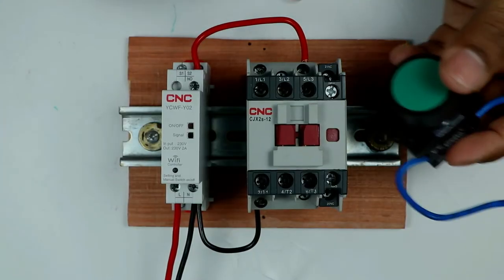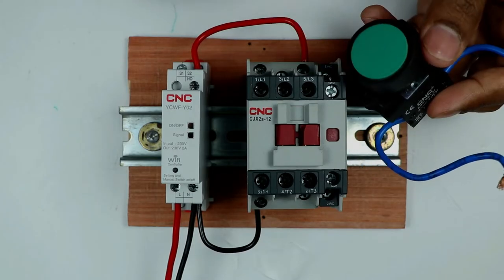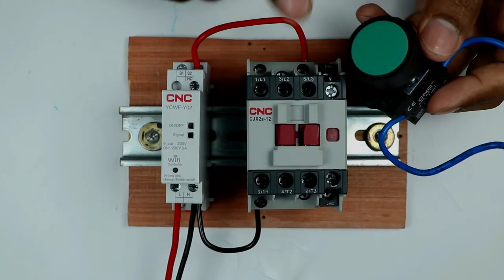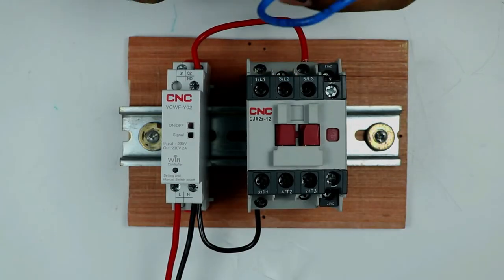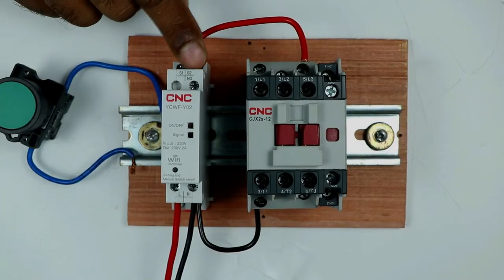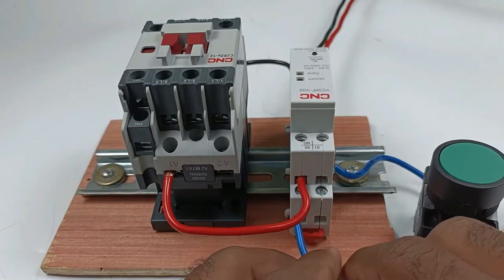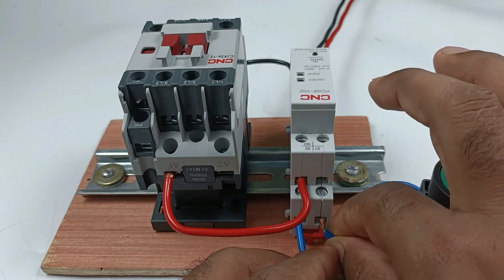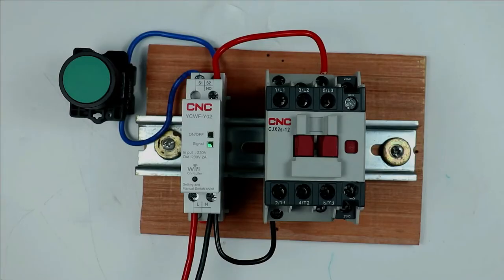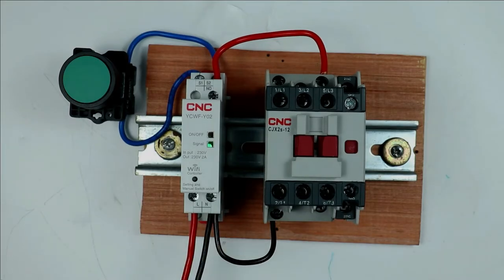As mentioned at the start, we will operate this contactor through a single push button — the same push button turns it on and turns it off. To do this, look at the controller: you will find S1 and S2 terminals. Connect both wires of the push button to these two terminals. All connections to operate the contactor through push button as well as through smartphone are now completed.